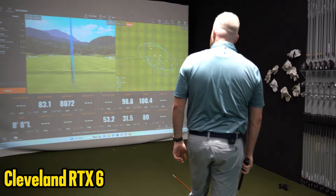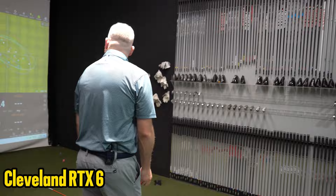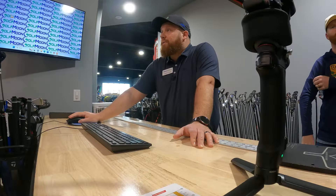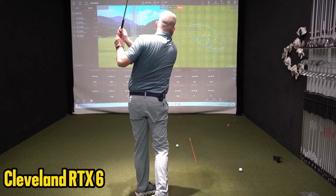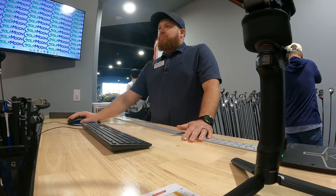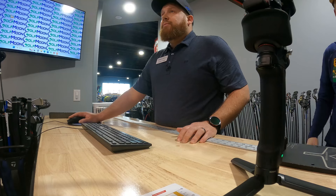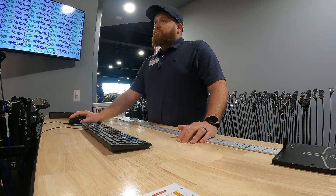Would you be a little disappointed to stick with Cleveland? No, I don't care. I just want spin, I just want to play better. Looking at the numbers here - similar spin across everything, anywhere from 8,000 to 8,400. Vokey probably the best dispersion, but probably the lowest spin. You should still be able to back it up with that.